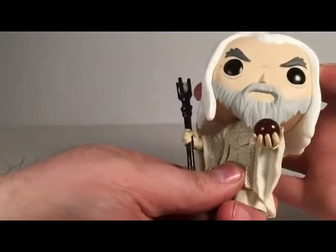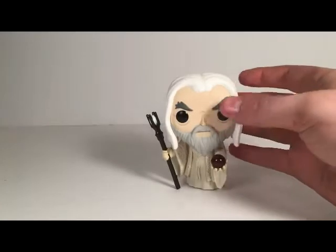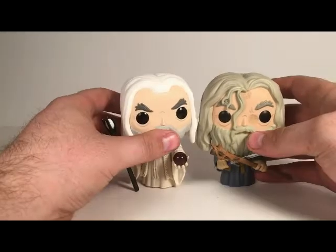Of course, you've got movement in the head. I think it looks good just like that being posed right next to Gandalf the Gray.